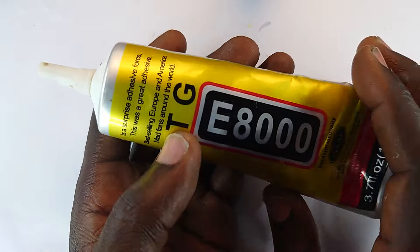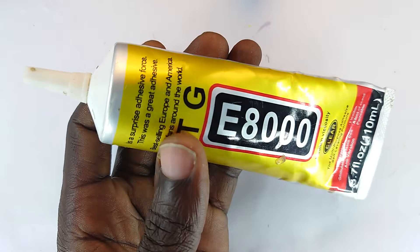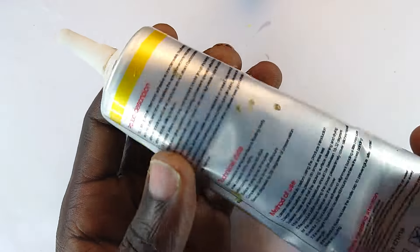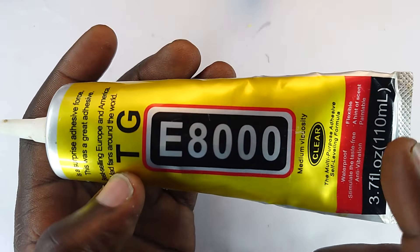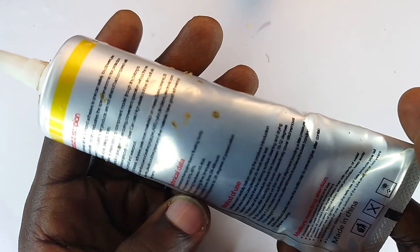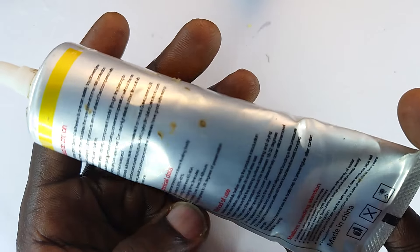This is screen replacement adhesive. In the grand scheme of things, it's actually rubber in some bit of solvent. This is the E8000 — the one that is actually clear. It's of medium viscosity but has multi-purpose applications. Basically, you find it in situations where you need to glue two things together in a way that you may be able to dissolve and take apart in the future.